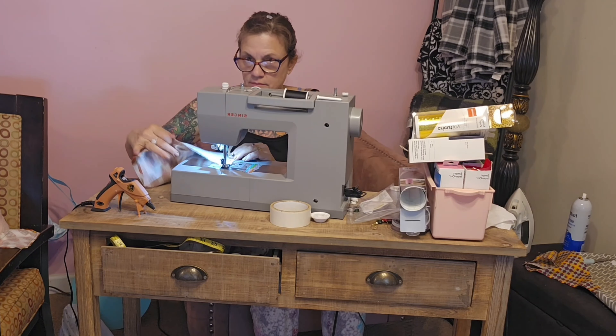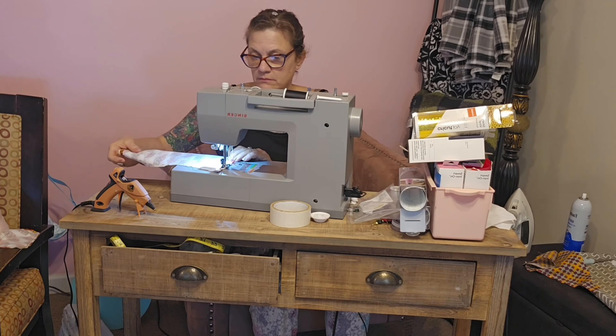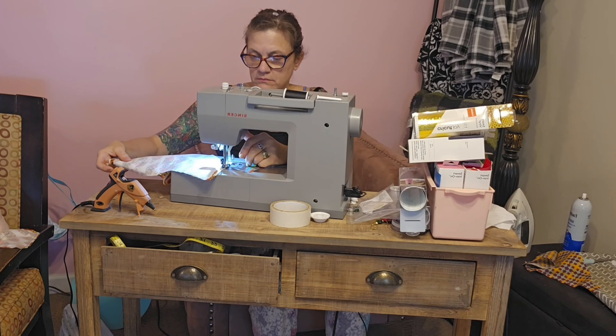Let's get started. I am making bourbon dog bandanas. This one slips over the collar — I'm just sewing two pieces of fabric together.